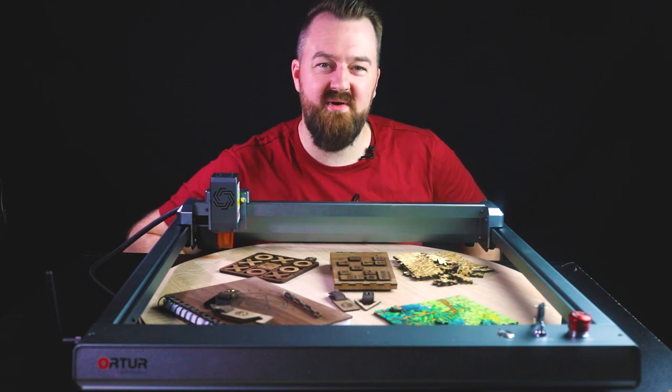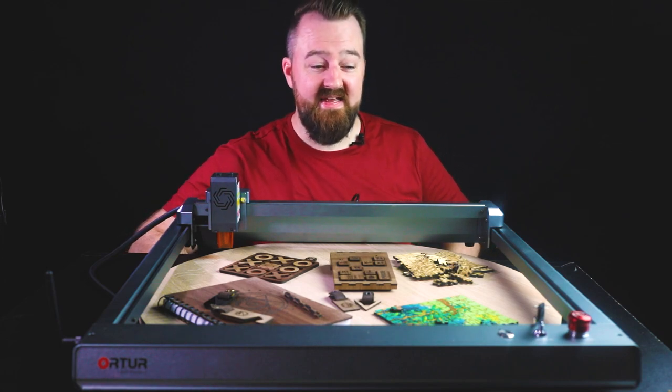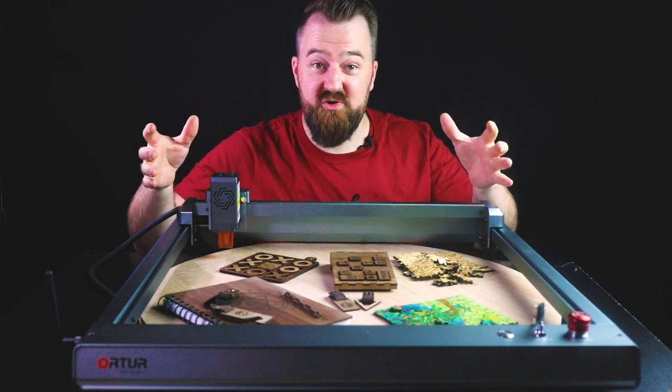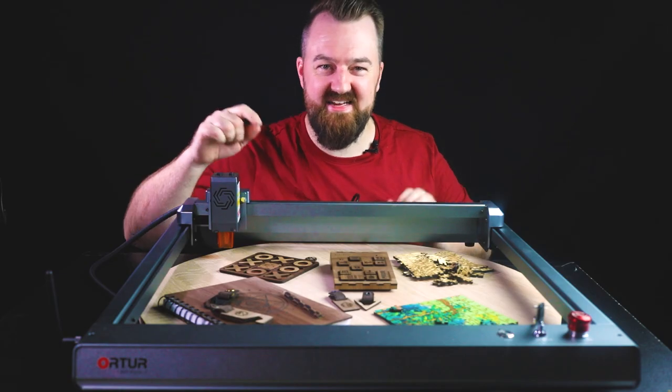Hi everyone, welcome to New Tech. My name is Miles and it's wonderful to have you here. In today's video we're gonna be looking at some really cool projects to do on your laser cutter and some unconventional ways on how to use it, so stay tuned.